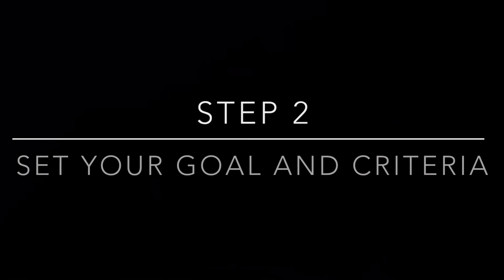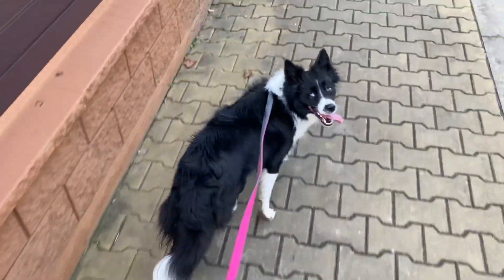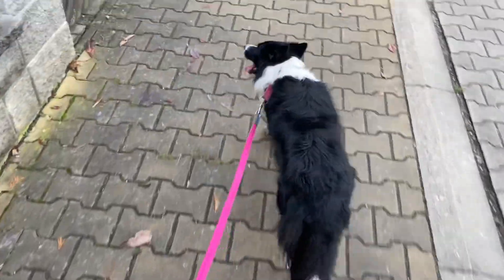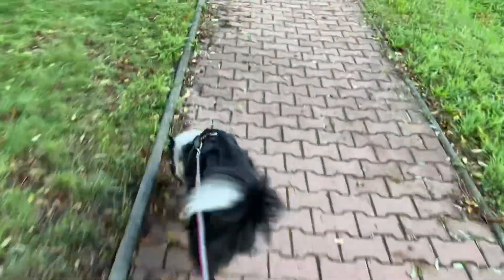Now it's time to set your goal and criteria. What is the desired behavior you want your dog to perform? Is it walking by your side, walking in front of you on a loose leash, or do you simply not want to be pulled from side to side? Different goals mean different training methods, so you need to decide now.